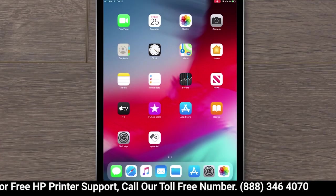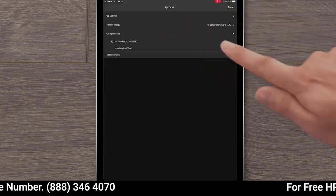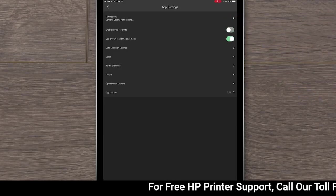Try temporarily disabling the Reveal feature in the Sprocket app. In the Sprocket app, tap the menu icon, and then tap Sprocket. Tap App Settings, and then toggle off Enable Reveal for Prints.